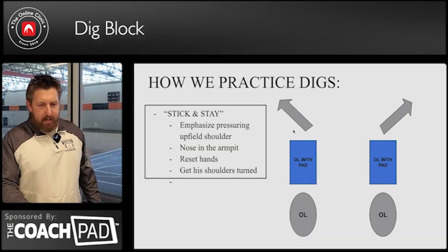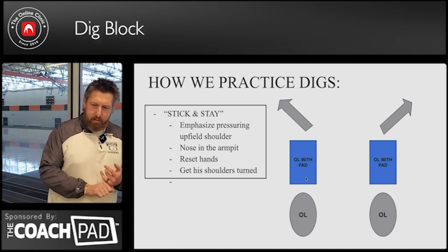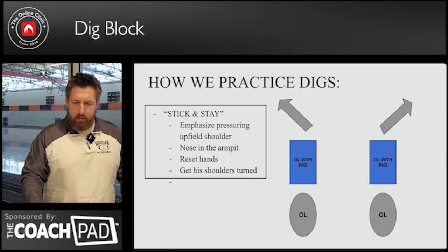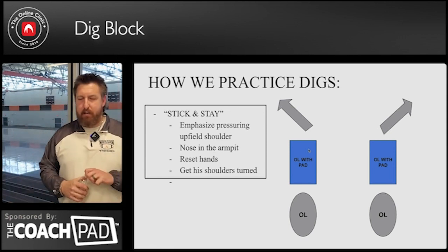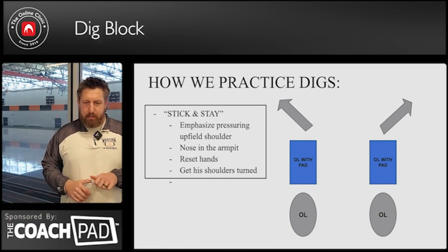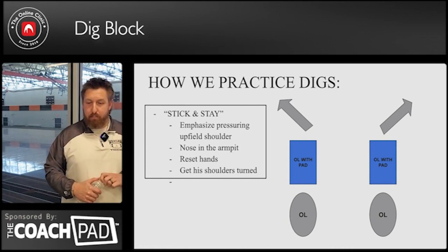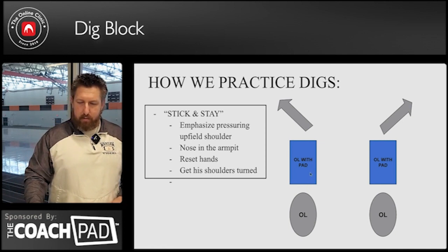So how we practice it — partner in the pad, can operate in a chute or outside of a chute. Dig blocking a five is pretty simple. Where we struggle — the biggest part — is down blocking a head-up four. So we dig block that head-up four. That's where we're gonna practice. We're gonna make it hard from the beginning.